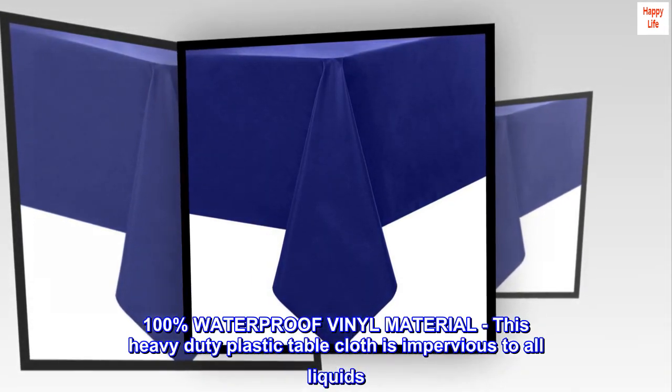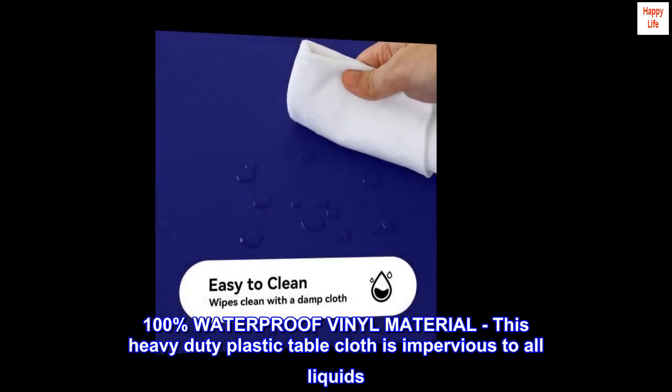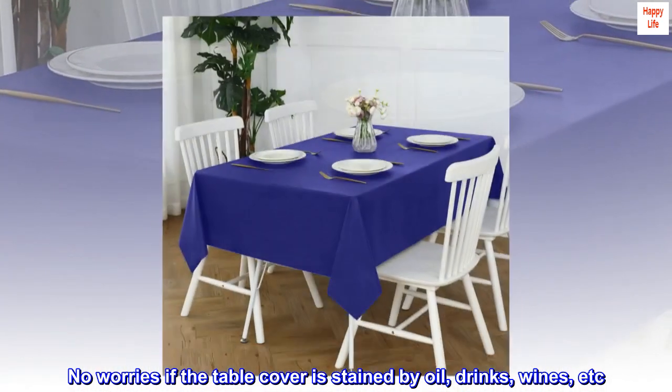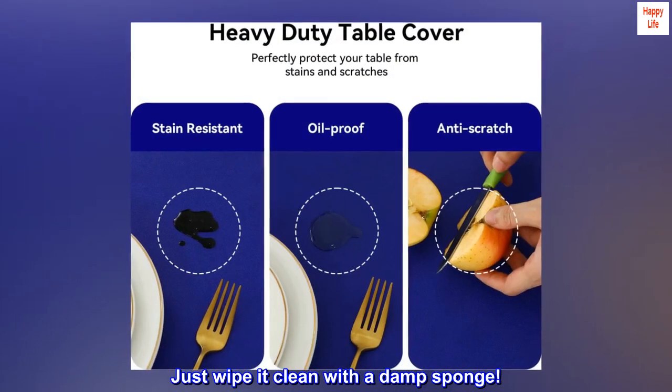100% waterproof vinyl material — this heavy-duty plastic tablecloth is impervious to all liquids. No worries if the table cover is stained by oil, drinks, wines, etc. Just wipe it clean with a damp sponge.